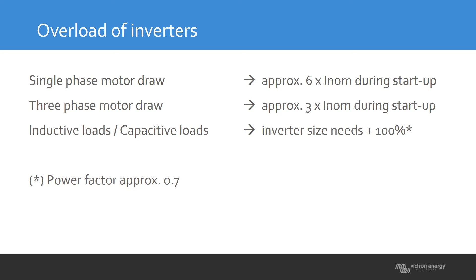Another thing to take into account for inverters is inductive and capacitive loads. An inductive or capacitive load is difficult for an inverter to handle, because inverters are basically designed for a power factor of 1. If you have an inductive or capacitive load, you need to take extra margin — your inverter needs about 100% reserve to handle these loads.